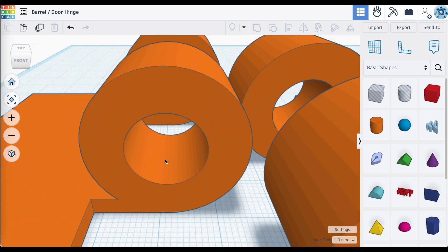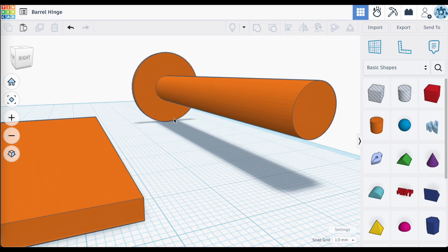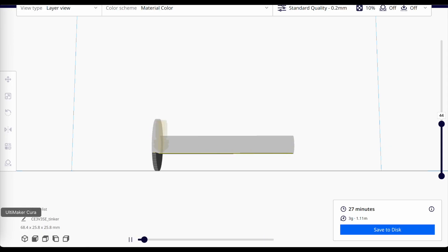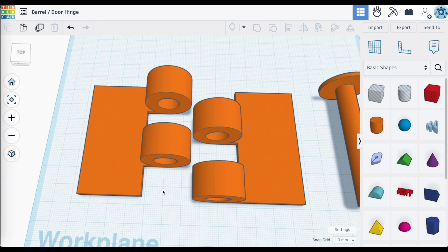With this design of hinge, this is not a print in place because you would have to assemble it later. And of course, you would see the need for some supports as you printed up these different pieces. Today, though, we're going to try to come up with a similar type of hinge that you can print in place and requires no additional supports.